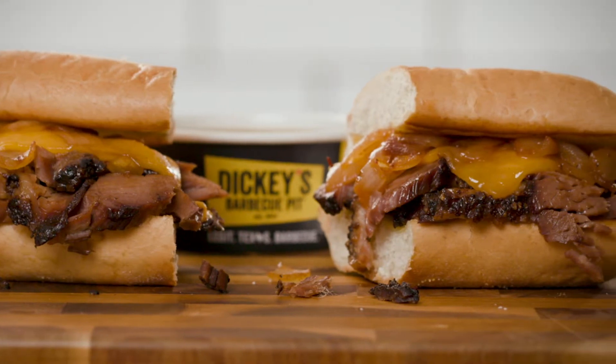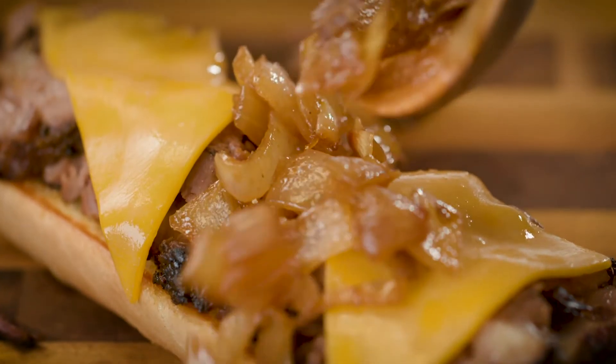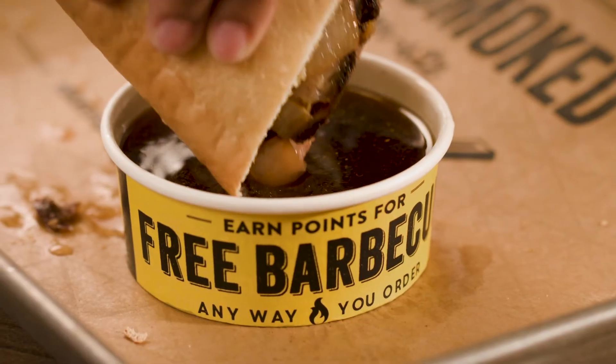Introducing the Double Dip from Dickie's BBQ Pit — tender Texas brisket topped with caramelized onions and cheddar cheese, served with our pit master au jus.